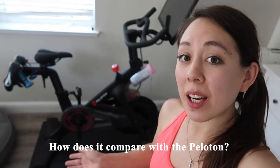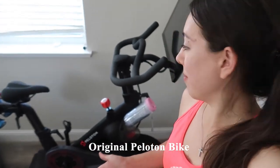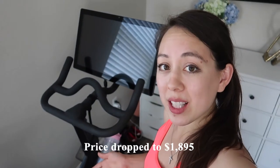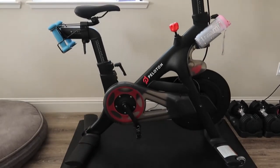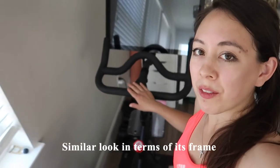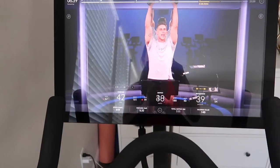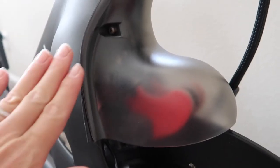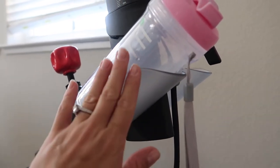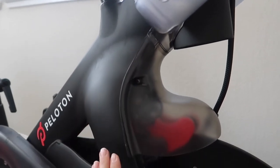So how does the Finderform bike compare with the Peloton? I currently have the original Peloton bike that I got in January 2020, which retailed for $22.45 back then and now retails for $18.95. In terms of its frame, it's quite similar, though the Finderform has no screen — just a tablet holder. The Peloton also has a plastic portion covering the magnets, which shields the bike from water damage, but since the Finderform has the water bottle holder on the side, that's not really an issue.